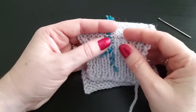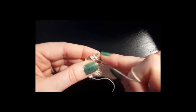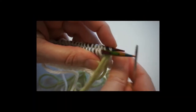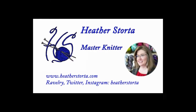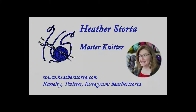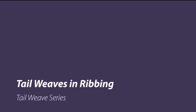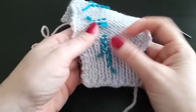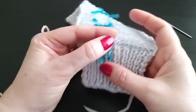Today I will be showing you tail weaves and ribbing. The key to a good tail weave is that it doesn't show on the right side of the work, it doesn't come undone, and it allows the fabric to stretch.